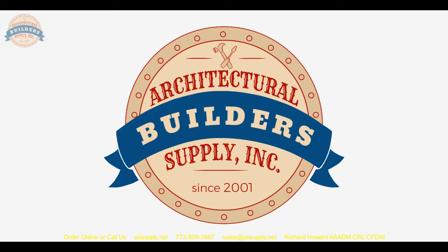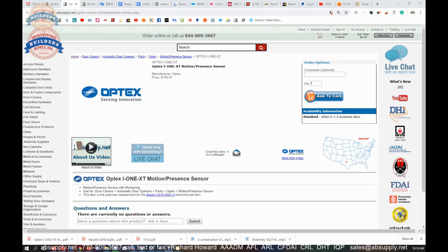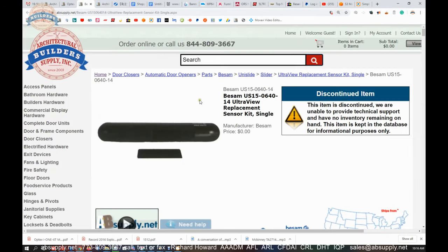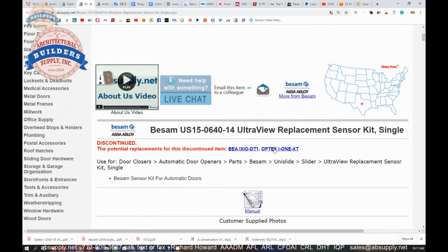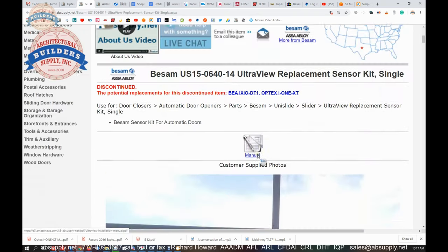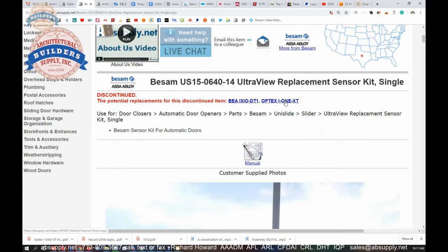Let's take a closer look at the installation instructions and switch to the screen view. Here is the item we are looking at. We mentioned earlier how it is a possible replacement for other units — one of those is namely the Besom US15-0640-14. The i1 XT is a known good replacement for this original Besom equipment.